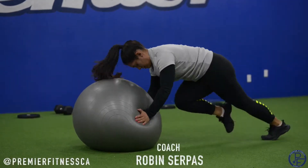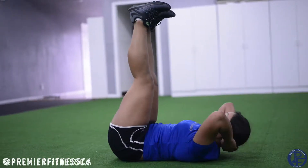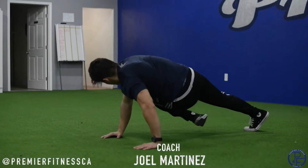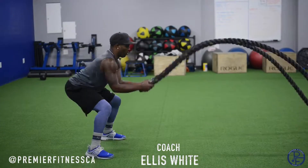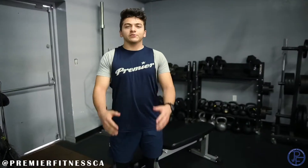What's up guys, it's Coach Joel from Premier Fitness down in California and I'm coming at you with another Train the Body Thursday. Today I'm bringing you guys a workout that's going to help cut and tone our upper body.